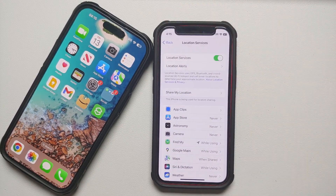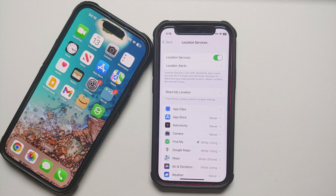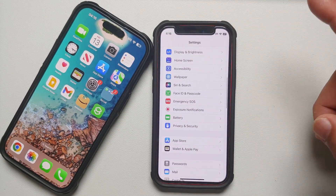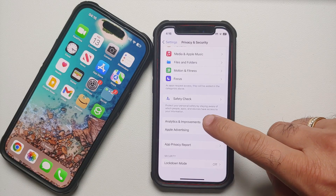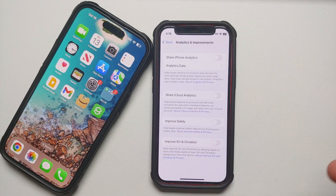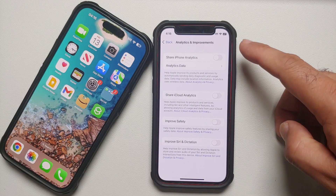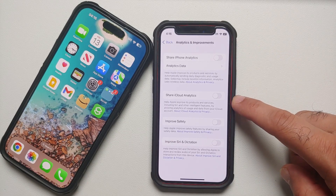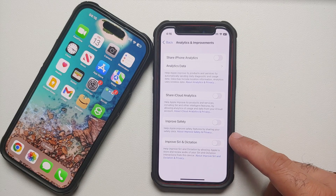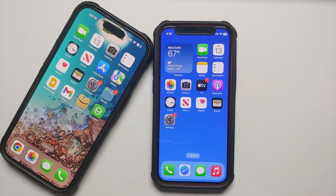Go into Settings, Privacy and Security, scroll down to Analytics and Improvements. These toggles send data to Apple. Personally I've turned all of them off — iPhone Analytics, iCloud Analytics, Improve Safety, Improve City, and Dictation. If you use Siri and want to help improve dictation, you can leave those specific ones enabled.